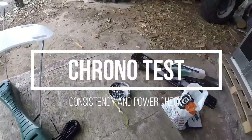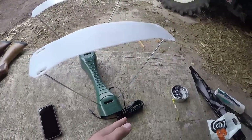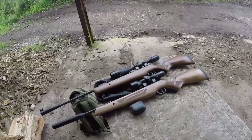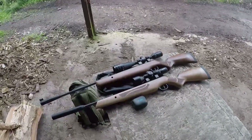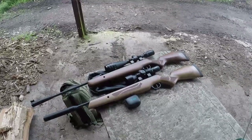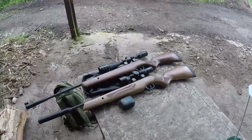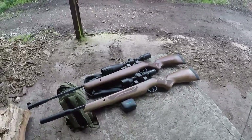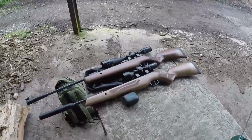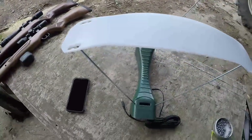Chronograph testing time. We're going to be using the Air Arms Diablo Field 16-grain pellets. We've got the phone plugged in and you'll see a live reading from the chronograph on the phone. First rifle we'll do is the Fenix 400, then the Ultra Short Carbine. These rifles have not even been close to running in yet. We're going to do 20 shots and look for consistency and power - obviously there's no shot count to test since they're spring guns. We'll also do a second chrono reading later after the accuracy test to see how they settle.